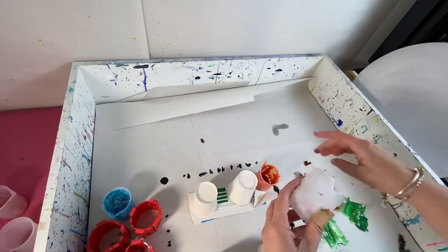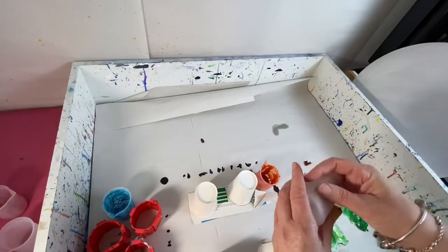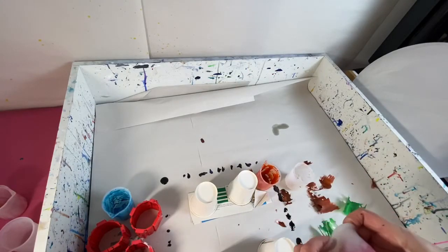Sometimes I use an alcohol wipe — it depends on how stubborn the stain is. But sometimes just putting it in soapy water means those tiny little bits will all come off.